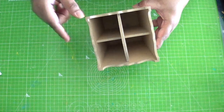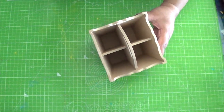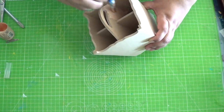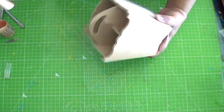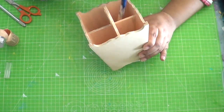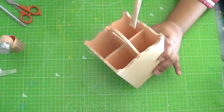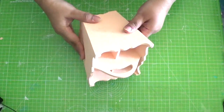First step is to prime the stand. We will first paint the inside and then move on to the outer portion. Today we will not be using white paint like we generally do, but would be directly using the base color of our choice. I have chosen a peach shade chalk paint. You could also use acrylic paint as that too adheres well to MDF.